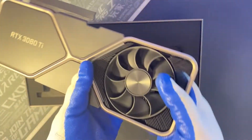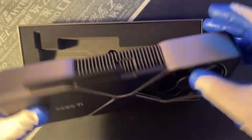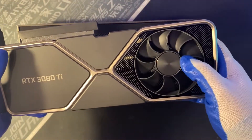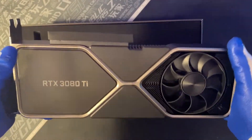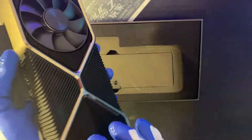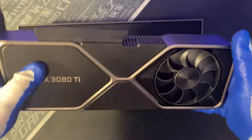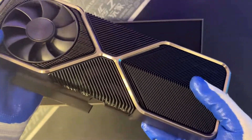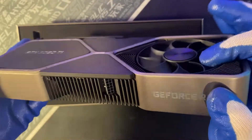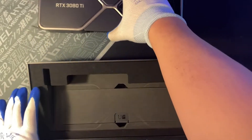This is also an LHR card. It has two fans on each side, although compared to other custom board third-party cards, this one only has two fans versus those boards which have three fans. I've heard it has pretty good thermals as well, so we don't need to worry about that. Let's put the card aside for a second.